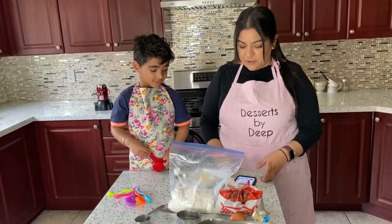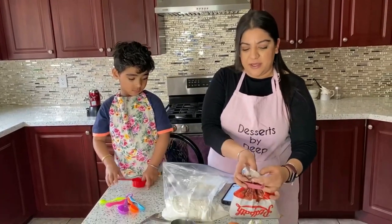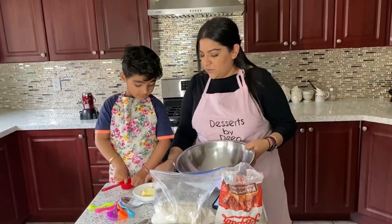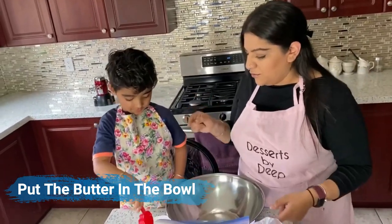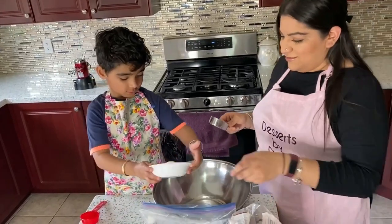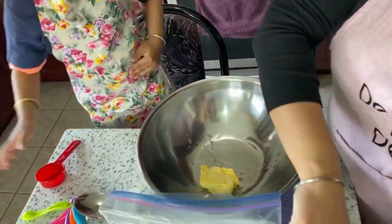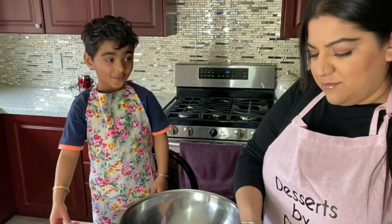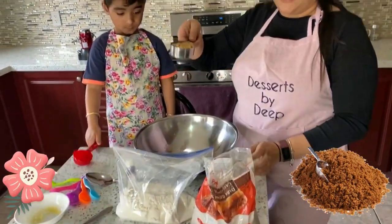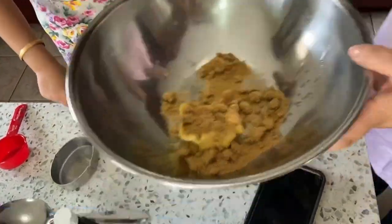So let's measure what we need first. We're gonna need half a cup of butter and half a cup of brown sugar, and we're gonna mix it all together. So put the butter in the bowl — just dump it in here. We melted our butter a little bit so it'll be easier to mix. And then we're gonna take half a cup of brown sugar and throw that in there, and we're gonna go to the mixer.